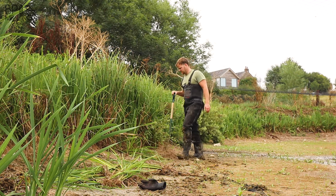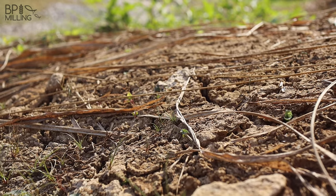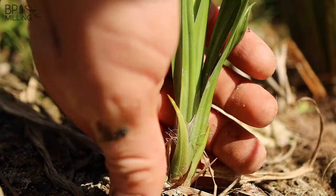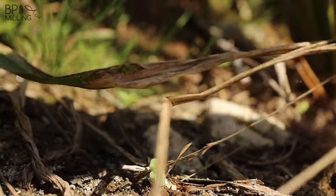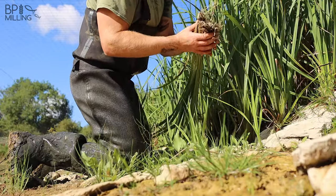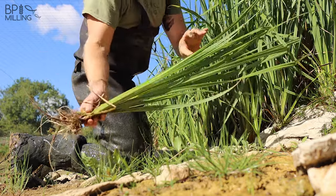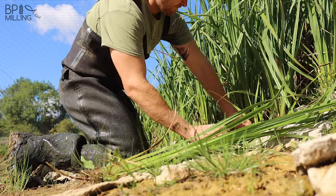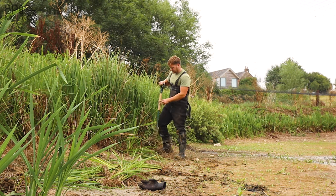It's been very hot so the ground's pretty baked. These roots — if you're not careful and you try and grab them by the stems, you can often snap the carex and not actually take the root with it. You want as much root as possible, because when you move the plants, the more root you've got the quicker they're going to establish and get down to the moisture and extract that nitrate nutrient and grow.